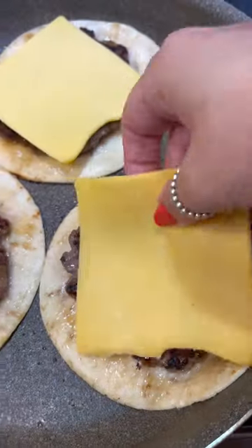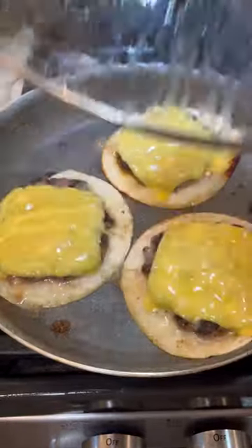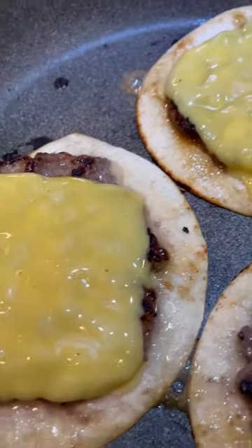Then you're going to put some cheese right on top of the beef — I'm using American here. Then I did my little melted cheese trick with the water in the pan, and that's all there is to it.